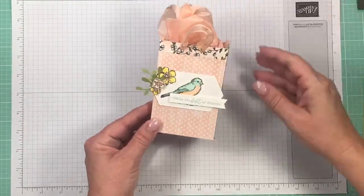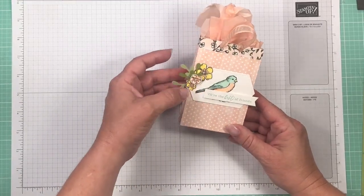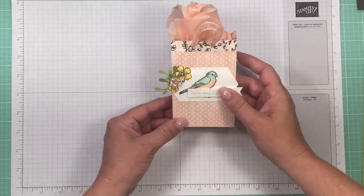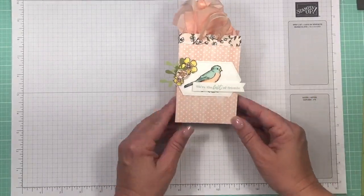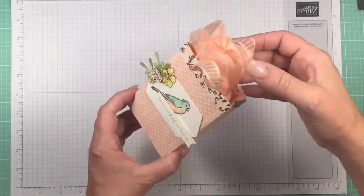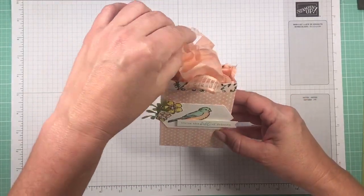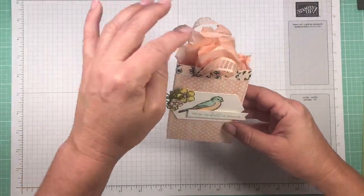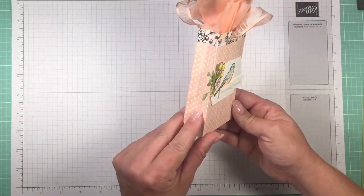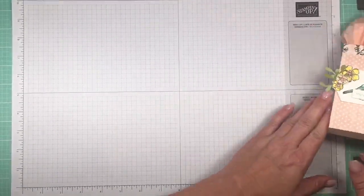If you go to IStampin.com you'll see a blog post about my BOGO sale and the Google document you can look through to see if there's anything you'd like to purchase. I just wanted to show off this absolutely adorable gift bag and this tissue paper — it's from May's Paper Pumpkin kit. I like to save the tissue paper and it worked beautifully with this project, so let's get started.